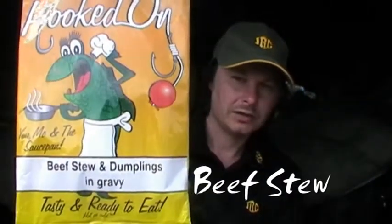Hi, I'm Scott, cooking on the bank and here we are, learning again. We're going to test out today this one — beef stew with dumplings.